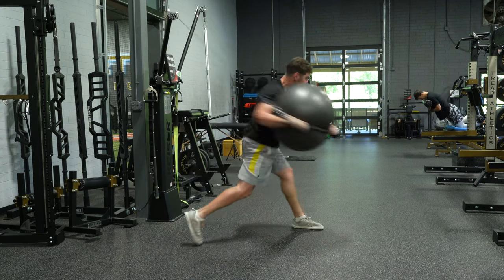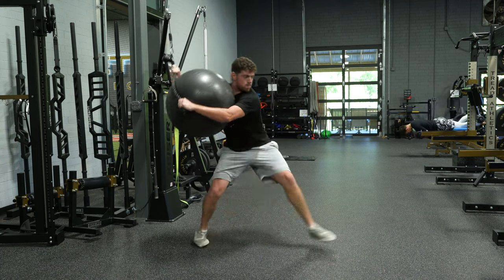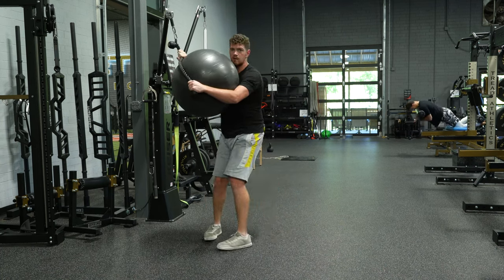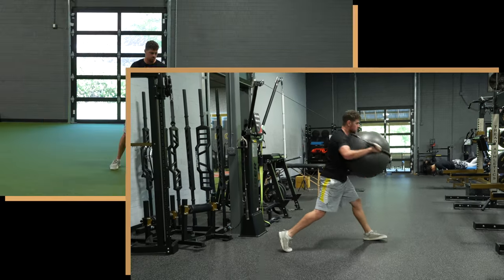Here's another variation of that. We're going to start in kind of a reverse kneeling position, opposite leg forward, rotate and fire. We're really just thinking about throwing the hips, and starting in this counter-rotated position can really help encourage that dissociation between the trunk and the pelvis to occur.